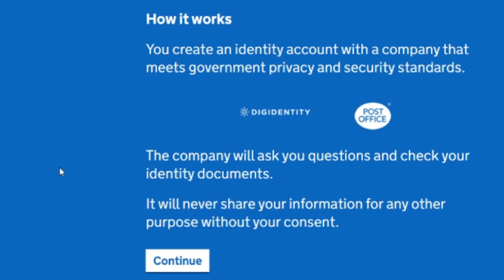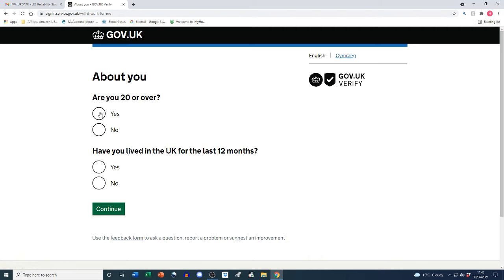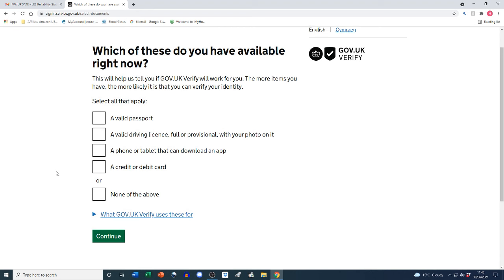How it works: you create an identity account with a company that meets government privacy and security standards. The company will ask you questions and check your identity documents, and will never share your information without your consent. The two companies available are Digidentity and Post Office. We click 'Continue' and answer some questions: are you 20 or over — yes; have you lived in the UK for the last 12 months — yes. Then: which of these do you have available right now?